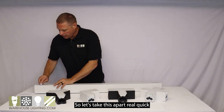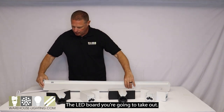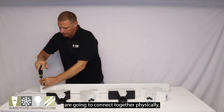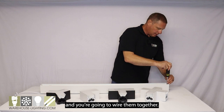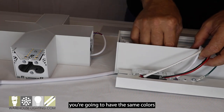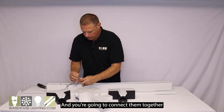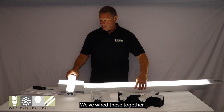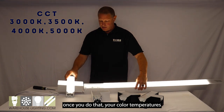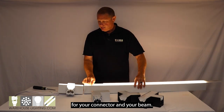So let's take this apart real quick and I'll show you just how easy it is. The lens pops off. The LED board you're going to take out. The fixtures are going to connect together physically and you're going to wire them together. Inside you're going to have the same colors inside the fixture and connectors that you have outside the fixture, and you're going to connect them together real quickly. We've wired these together and I just wanted to show you that once you do that, your color temperatures will adjust the same for your connector and your beam.